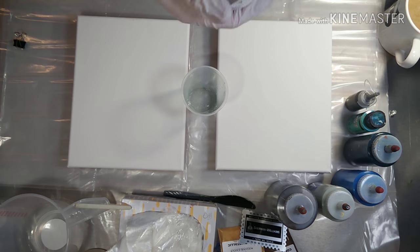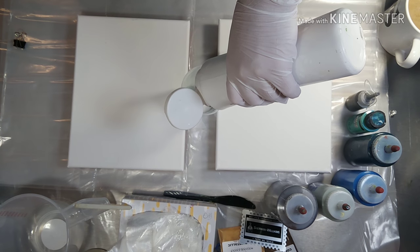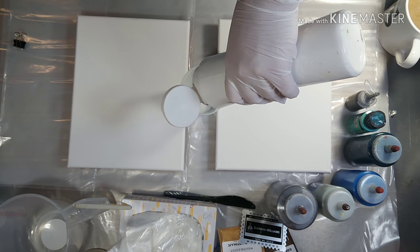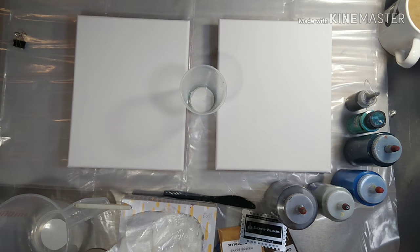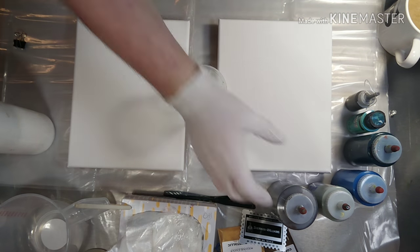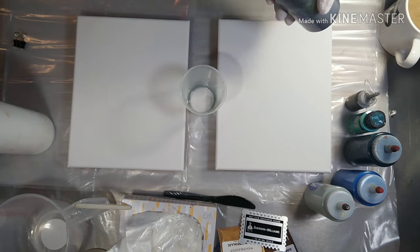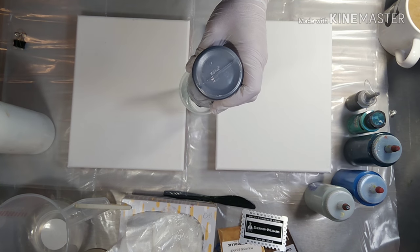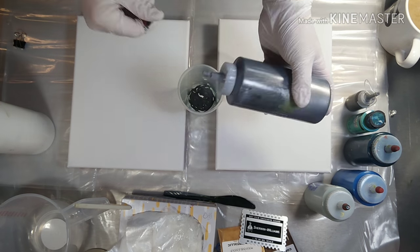I'm going to start by adding the white. I already sprayed my cup down with the silicone spray so it helps release the paint in the end. Adding some of the Silver Luster.